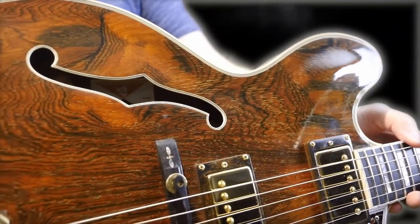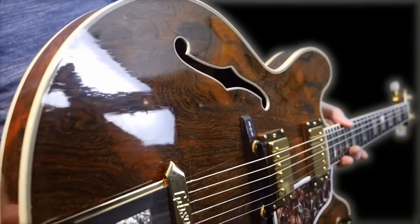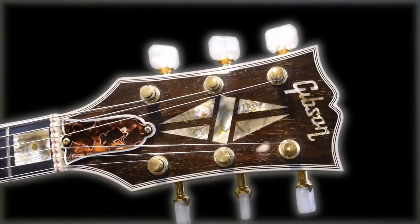All right troglodytes, I hope you enjoyed seeing these cool, interesting guitars that I've run across in my journeys. Don't forget to like, comment, and subscribe. We'll catch you tomorrow on the next one. Take care.